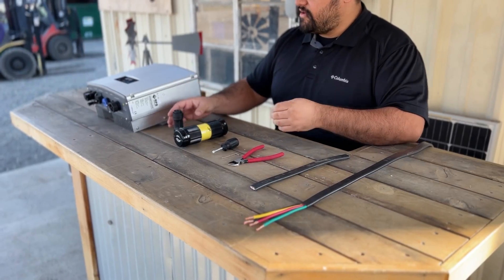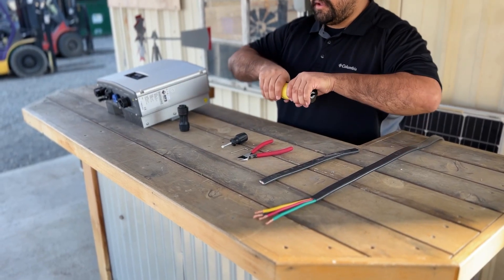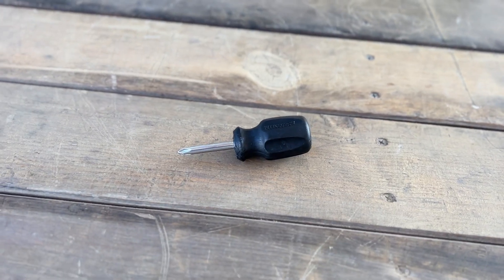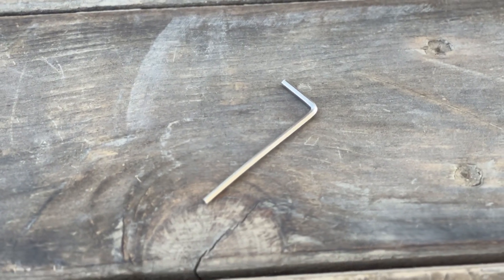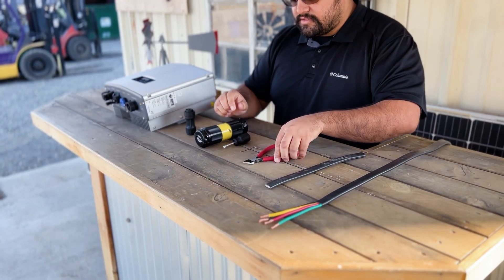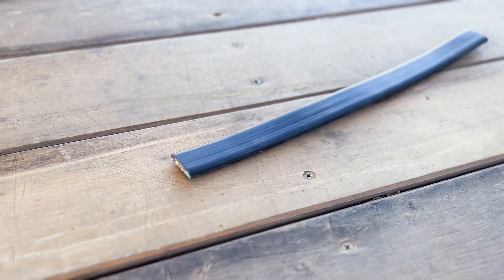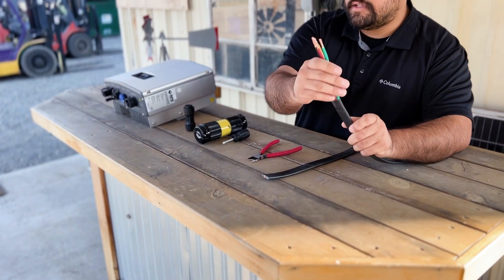So these are the tools that we're going to need today. We have our AC port adapter plug. We have our NEMA plug as well, but we'll only need the male side today. We'll need a Phillips head screwdriver. We'll also need an Allen key, which comes provided with your plugs, some wire cutters, and you'll also need your pump wire. This one is still jacketed, so we went ahead to save time and spliced one, and it's ready to go.